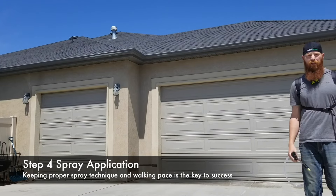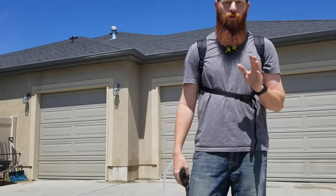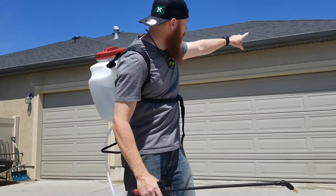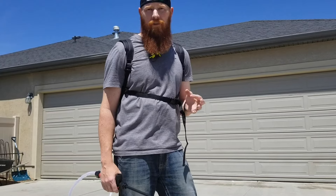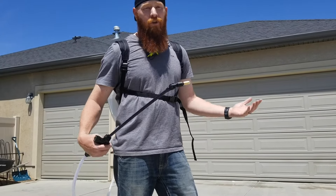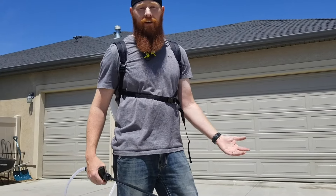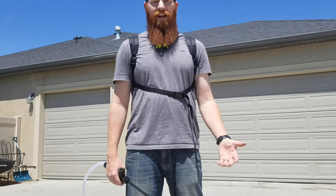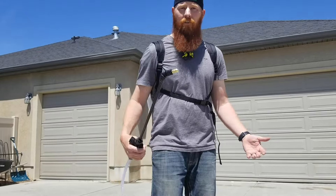I feel like that worked pretty good. I'm getting a really nice, even distribution on the foundation of the house. I was able to open the nozzle up, getting into those cracks and crevices where the wasps like to hide out. It's a really good tool — feels good on the back, the straps are good, it holds nice. It's one of the nicer backpacks I've ever worn.